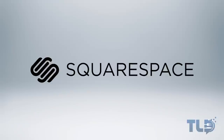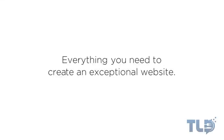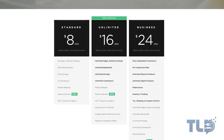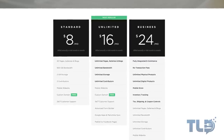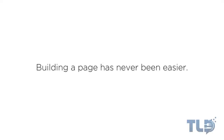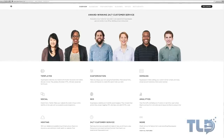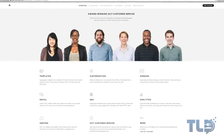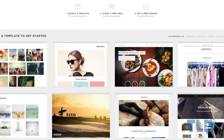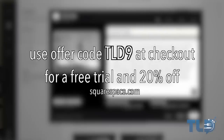Before I get out of here, I want to give a special shout out to Squarespace for making this video possible. Squarespace is probably the simplest and easiest way to get your own website started. They have over 20 customizable templates, pricing starts at just $8 a month and includes a free domain if you sign up for a year. Whether it's on your desktop, smartphone, or tablet, everything is integrated and will look good automatically. They also feature an awesome 24/7 support team based out of New York City. You can get a free trial — no credit card required — and 20% off by going to squarespace.com and using offer code TLD9 at checkout.